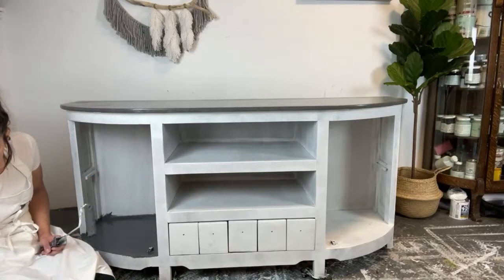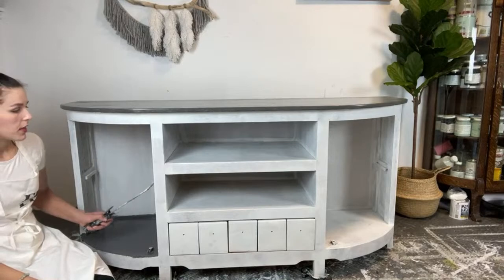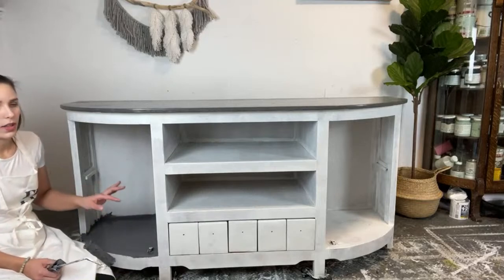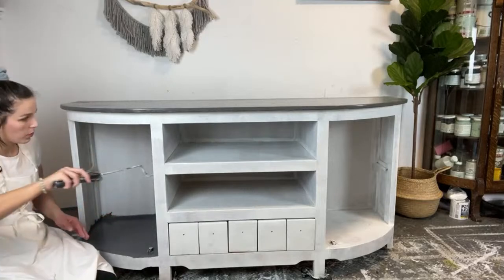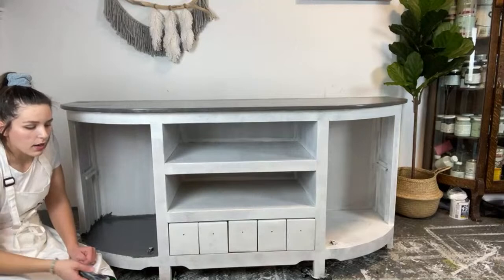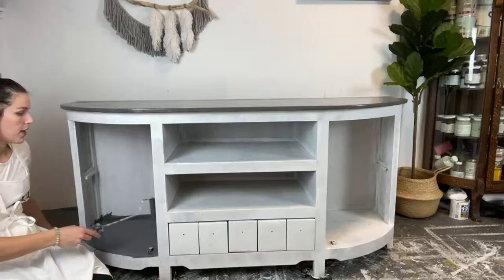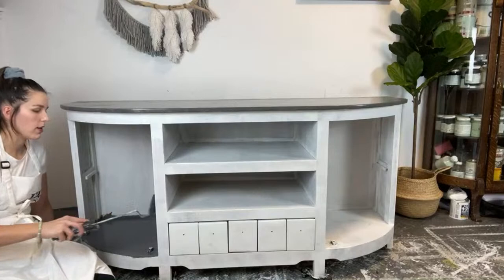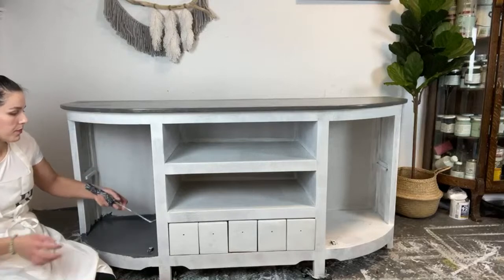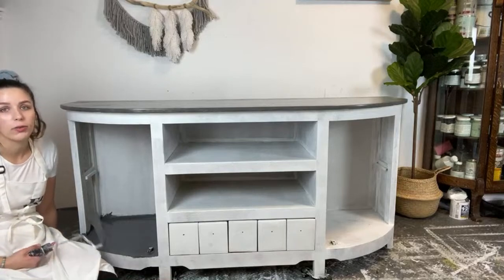Another question: how many containers of paint do you go through for one piece? The quart size of Benjamin Moore paint I'm using for this piece — I will definitely have some left over. I don't know if it will be enough for a whole piece depending on how many coats. If I was using Fusion, I could get about two medium-sized dressers out of one pint if they were primed. With Benjamin Moore it just depends on the coats. There's really just a lot of trial and error — you need to figure out what works for you.